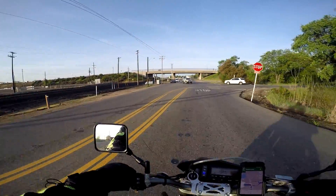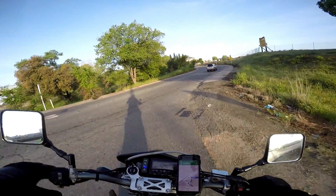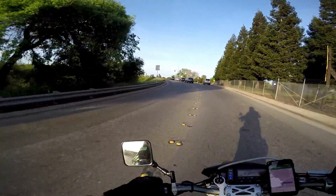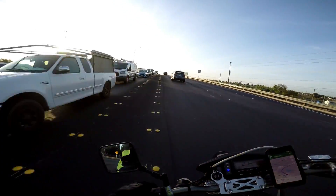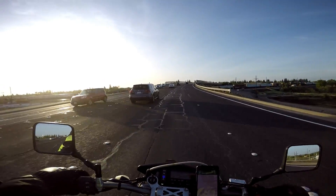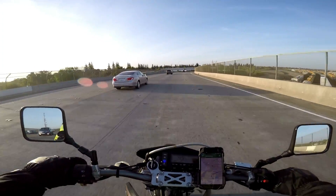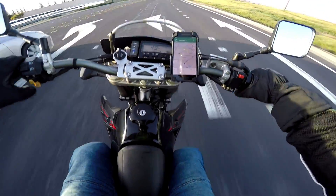I got to ride this bike all day yesterday and put a few hundred miles on it, rode for at least about six hours or so, and I've got another hour or so to ride it today. I have never ridden a supermoto before, which is part of the reason for wanting to ride this bike, and I'm really glad that I made the choice to do that. If you have an opportunity to rent a bike when you're visiting somewhere, just do it. I had a feeling I was going to like a supermoto, and I darn sure do.